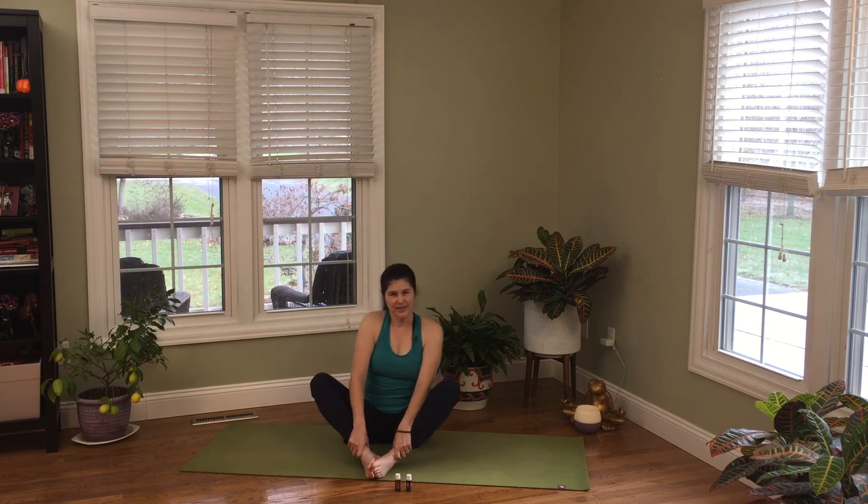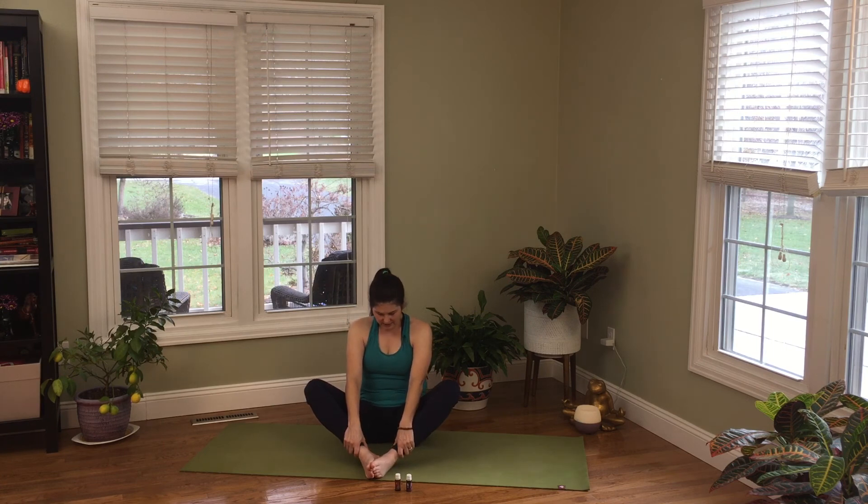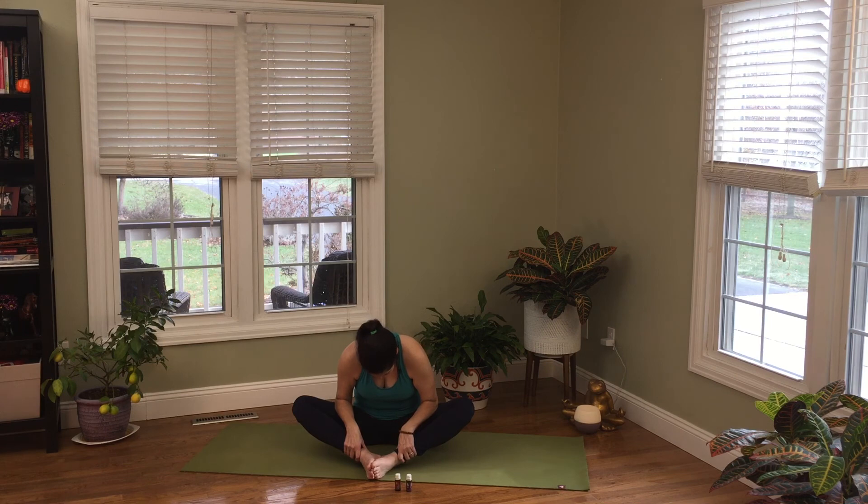Now let your knees come up and do what they want — maybe bring them in a little closer. Let your tailbone begin to tuck under. Adjust your grip higher up on your shins or just hold onto the ankles. Drop your chin down and lean back a little — feel that extension from the tailbone up the erector spinae muscles along the sides of the spine. You can lean forward a little if you prefer — that adds more of a groin stretch.